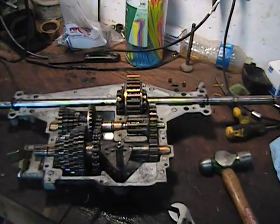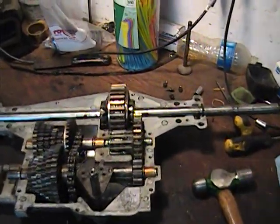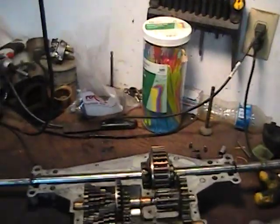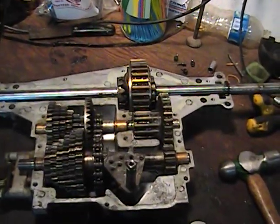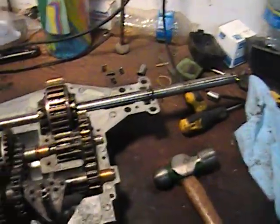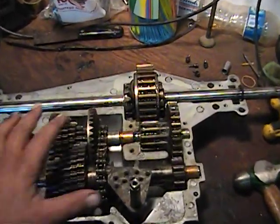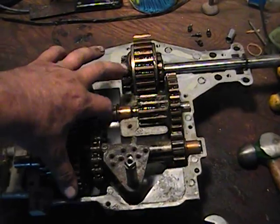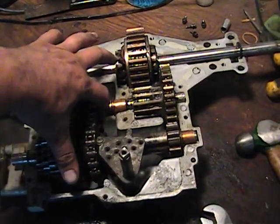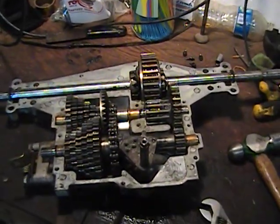We've got everything fairly cleaned up. Put all the gears in and put them back together — takes a little bit of finesse, but you can get the gears all lined up. I just pulled everything out as an assembly, put it together on the bench as an assembly, and dropped it back in. It's a little easier to get that chain on like that, since there's no play really in the chain — it's hard to slip it over the shaft. You've got to kind of put your gear in and shove the shaft through. Just take some finesse. Take your time — you'll get there.